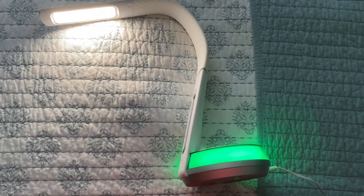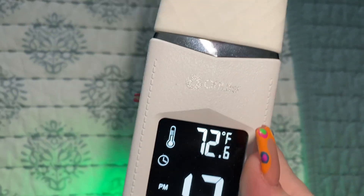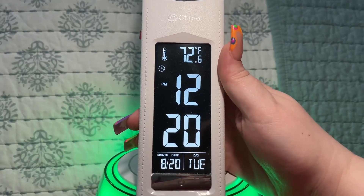I'm going to go ahead and do a review on this desk lamp here. This one is from the brand OTT Light, and as you can see here, it has a bunch of different settings, which I love — it just makes it so much more useful.